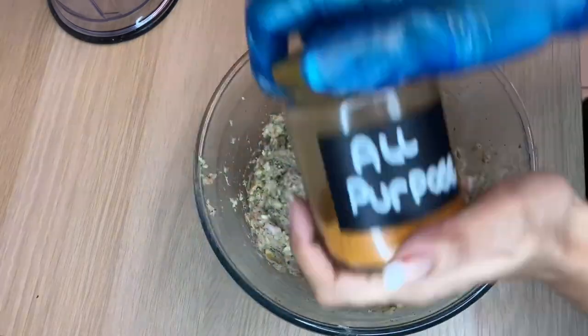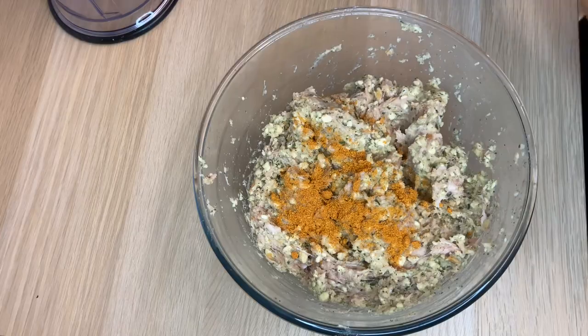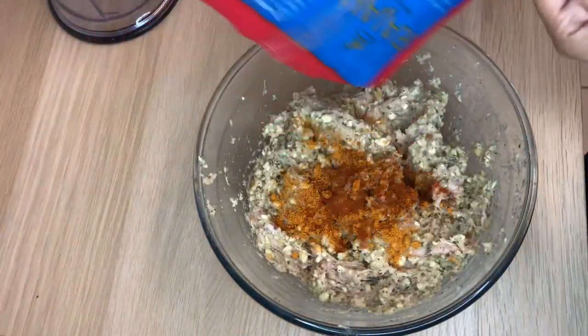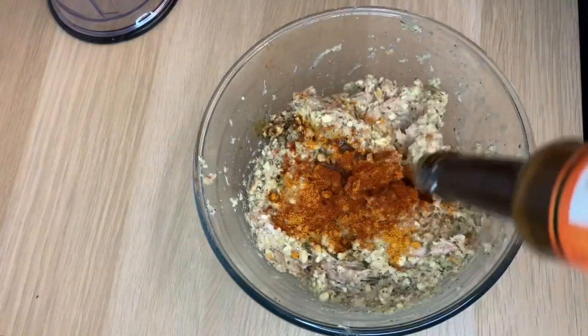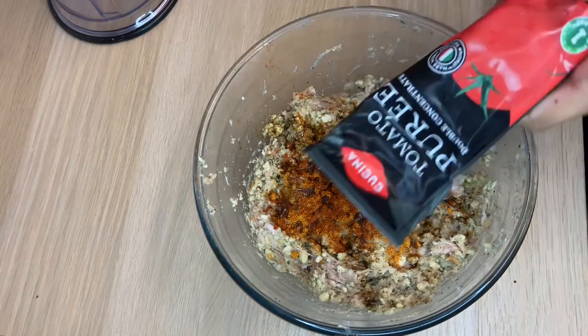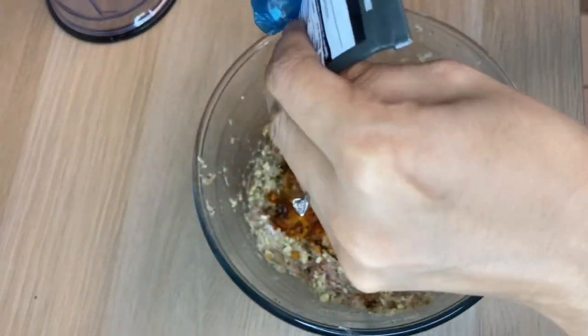Now that that is mixed, I'm going to add some all-purpose seasoning, then a little bit of paprika, then a splash of Worcestershire sauce, and on top of that I'm going to add some tomato puree.